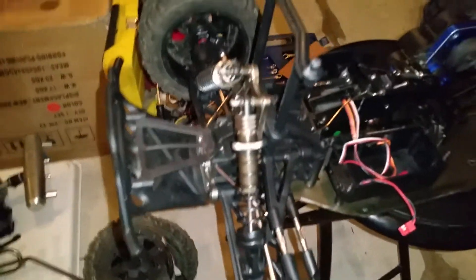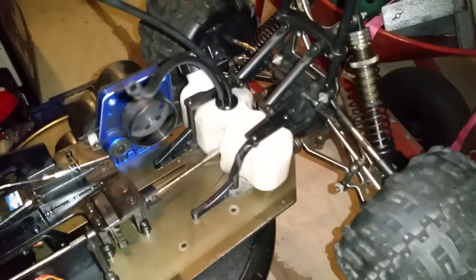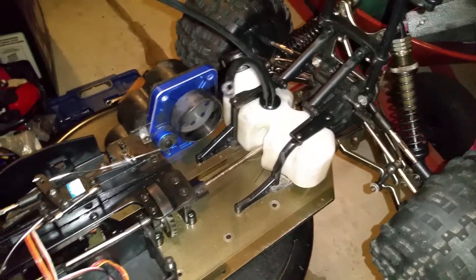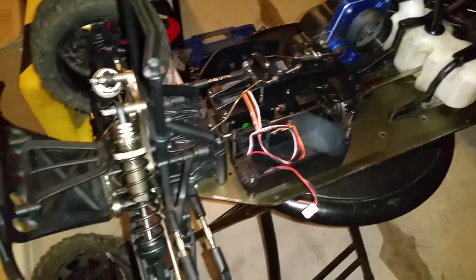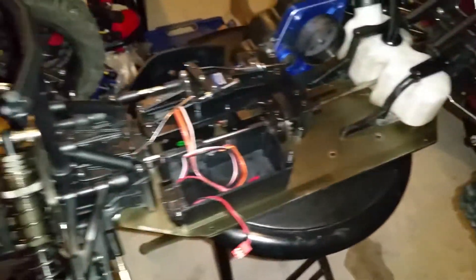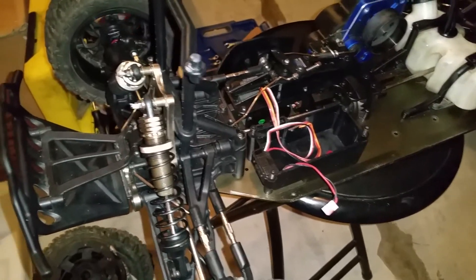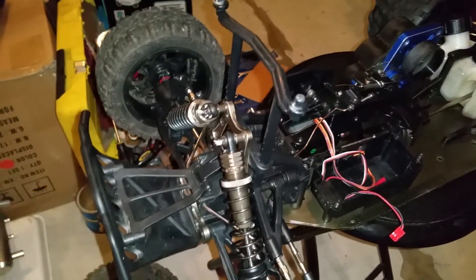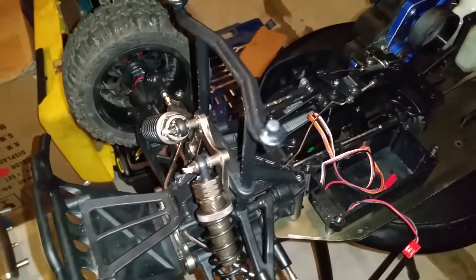Man, I love this little truck. This little truck didn't even see that much work — I don't think it even jumped one time. But I'm getting rid of her. I got the aluminum ARs, so let me give you a brief rundown of what she has.